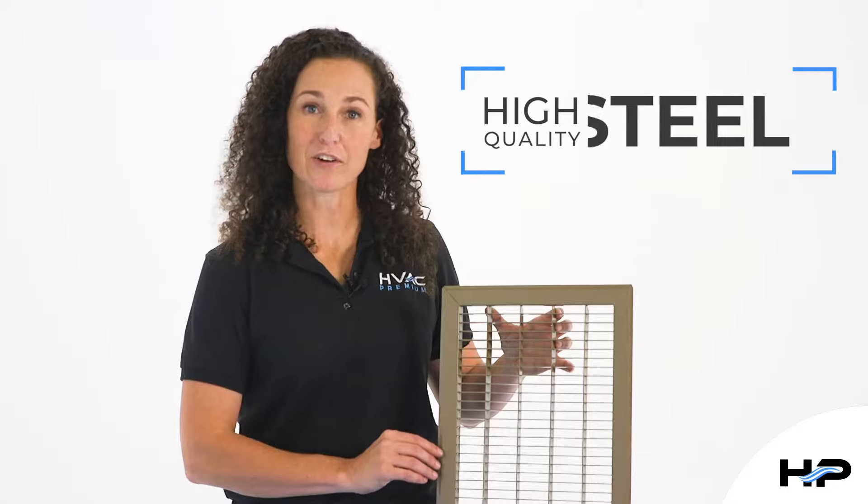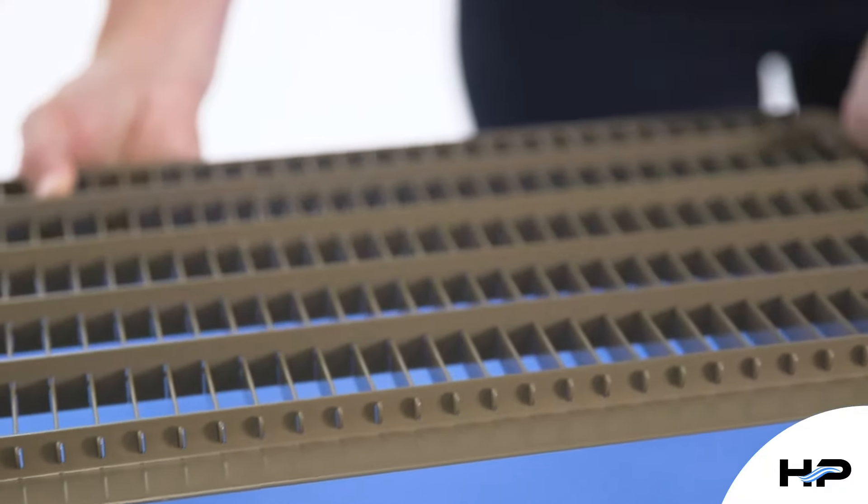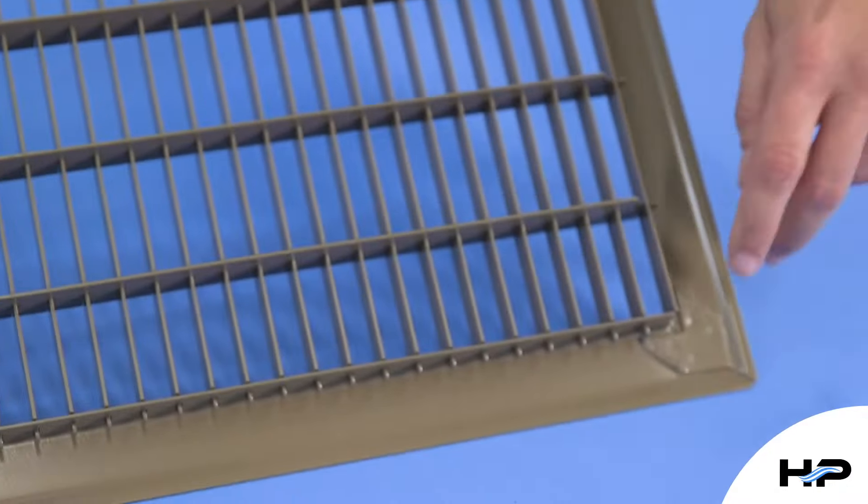Constructed from high-grade reinforced steel and featuring an upgraded hook system and additional sidewalled welds, this grill is made for heavy foot traffic. So consistent walking, running, or even dancing will not damage this powerhouse. The powder coat finish also adds to its durability.